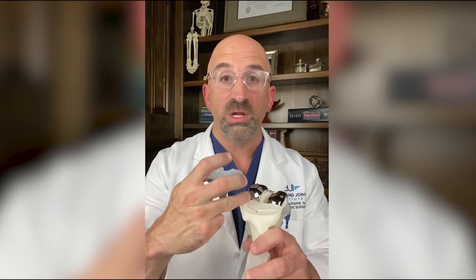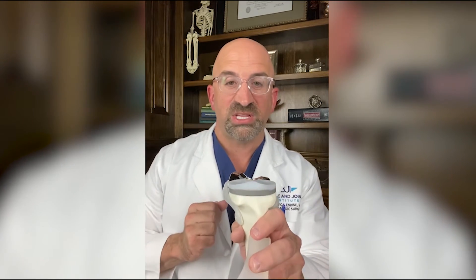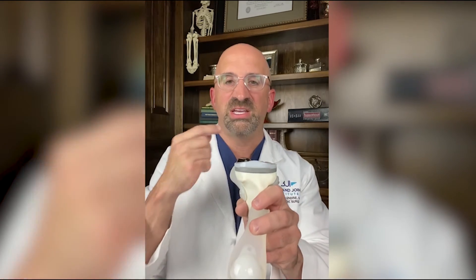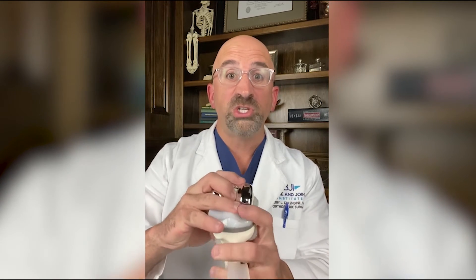Now let's look at the tibial portion — this is the leg bone, the bottom of the knee. We do the same thing: we remove the damaged bone, again just a thin sliver about a centimeter or less, and we place a metal piece on top of the tibia. This metal piece is gray because it's a titanium alloy, and then the plastic piece snaps down into the titanium piece.